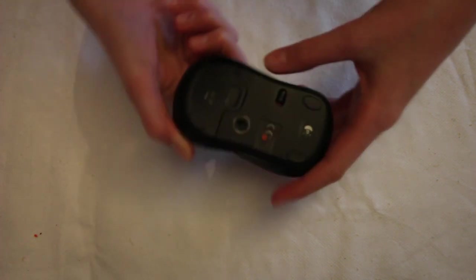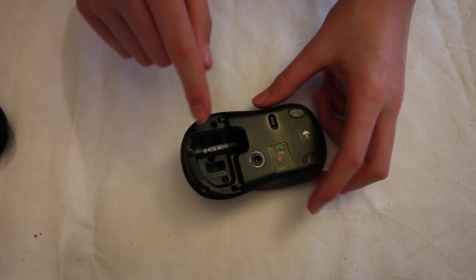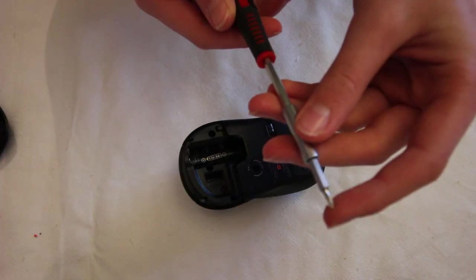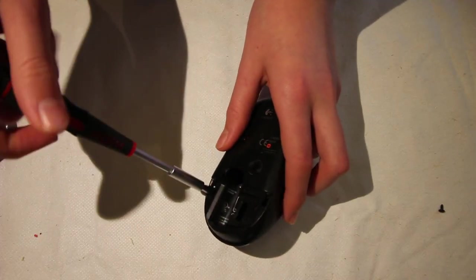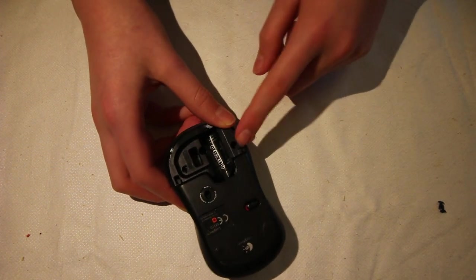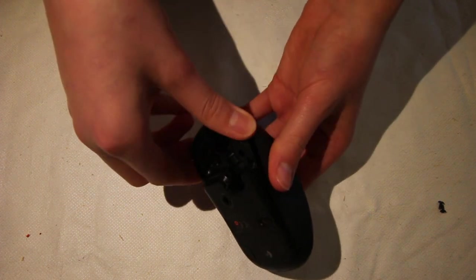You can start by removing the back panel on the back, and in there holds the battery and the wireless receiver. There are two screws either side, so use a Phillips head screwdriver and take out one by the wireless receiver and one by the battery. Put those off to the side.